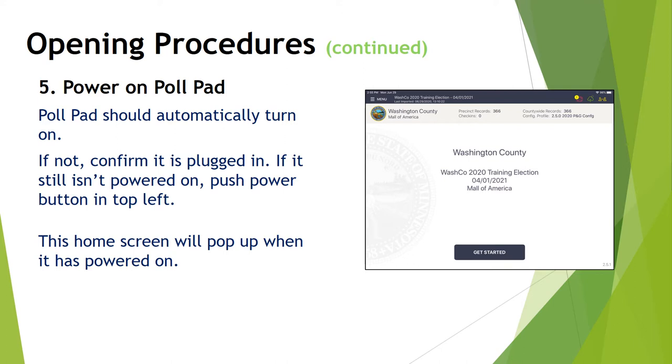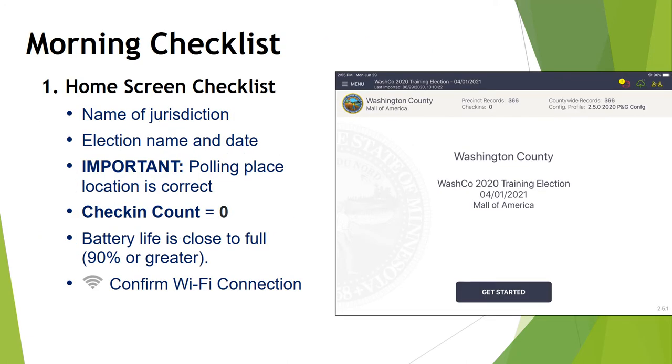This home screen will pop up when your iPad has powered on. The poll pads will only work in the poll pad app throughout election day. Once everything is powered on, run through the morning checklist. Ensure that the name of the jurisdiction is Washington County — that lets you know your poll pad is configured correctly. Next, check that the election name and date are correct; it should say something like "2020 Statewide Primary" and the date should be 8-11-2020.